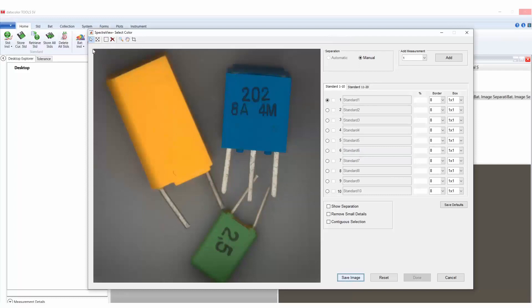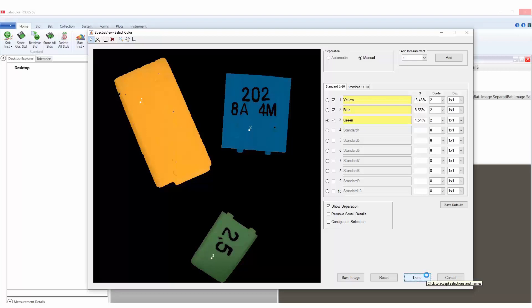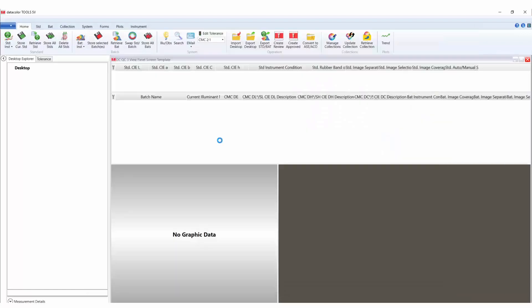To perform a color measurement within the same window, select the colors icon at the top of the color measurement window and select each individual color one at a time. Review the selections by selecting show separation. Change the border from the default of 8 by choosing the dropdown to select 2. Once the selections have been completed, the user can rename the selections if desired or change the borders per individual colors. Press done when finished and the individual batch measurements for all colors will populate to the desktop. The user can then determine whether they want to store, evaluate, or export the data.